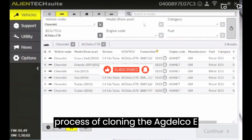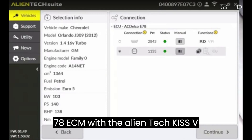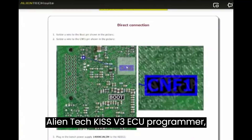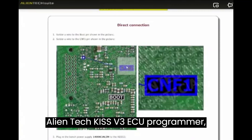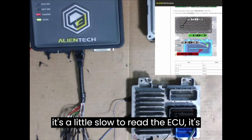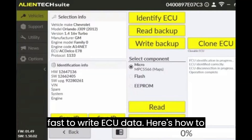Now, let's dive into the process of cloning the Agdelco E78 ECM with the AlienTek KES V3 in boot mode. Using the AlienTek KES V3 ECU programmer, we cloned the Agdelco E78 ECM through boot mode perfectly. Although it's a little slow to read the ECU, it's fast to write ECU data. Here's how to do it.